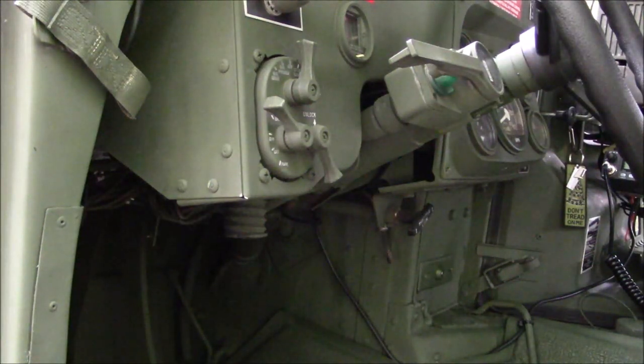Welcome to Guns of Gear Network. I appreciate you tuning in. Today we're going to do another tips and tricks video for the Humvee.